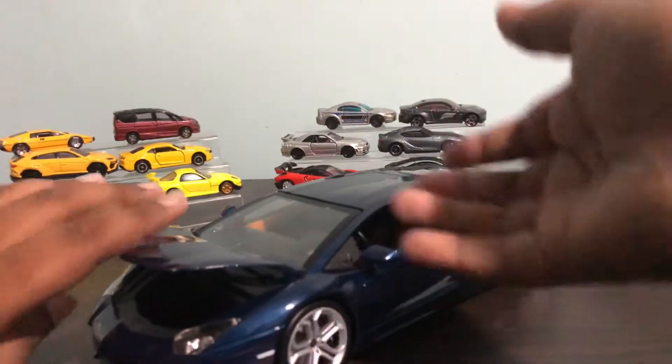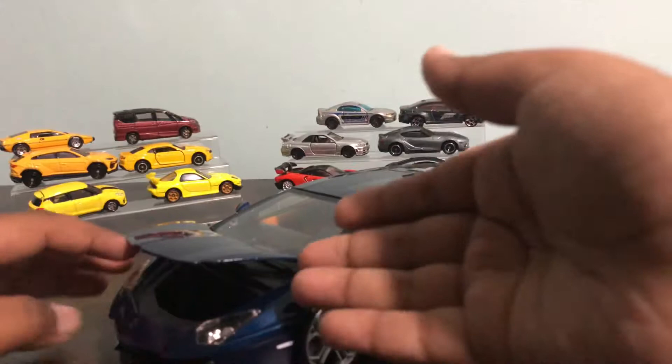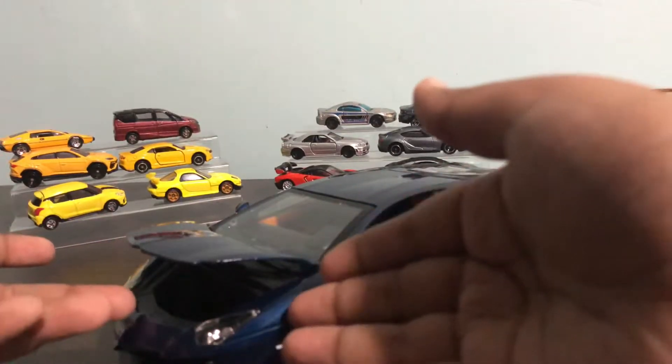If you guys didn't know, this is a Lamborghini, so the engine is at the back, and the place where you store your stuff is at the front.